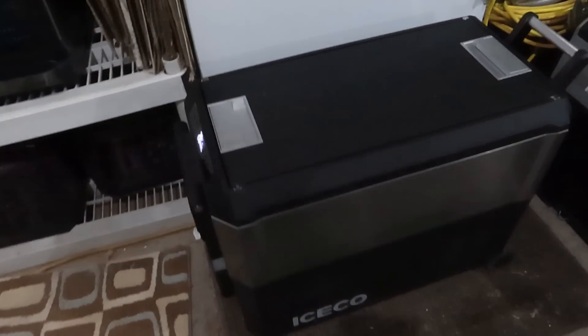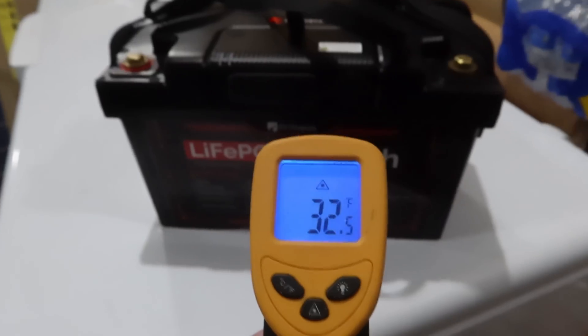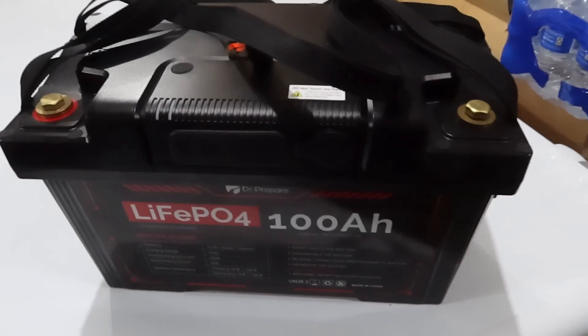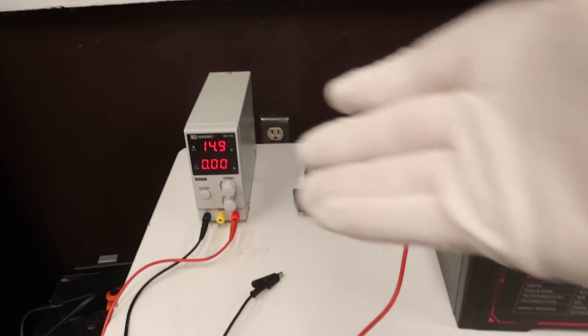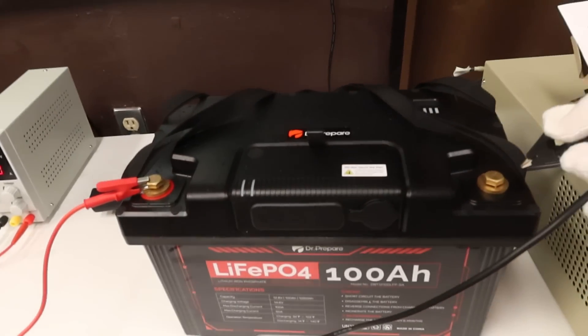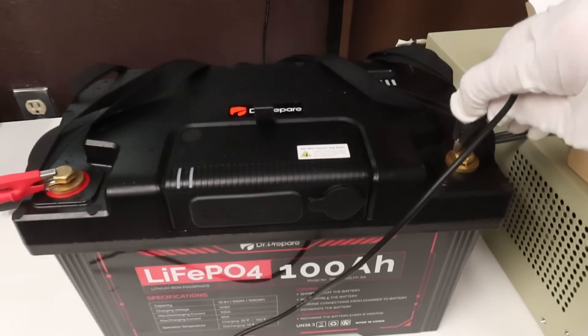For the cold temperature protection test, the Dr. Prepare battery was stored overnight in an ice chest at 28 degrees Fahrenheit. The case measured 32 degrees. With a 10 Amp charger connected — the moment of truth — it does not charge below freezing. That's the first time on this channel cold temperature protection was tested and actually worked. This battery is completely safe to use in cold weather.